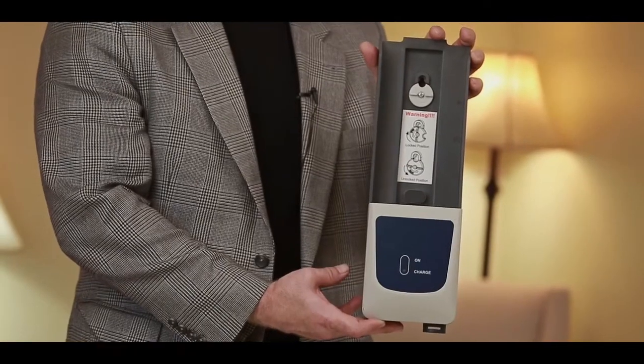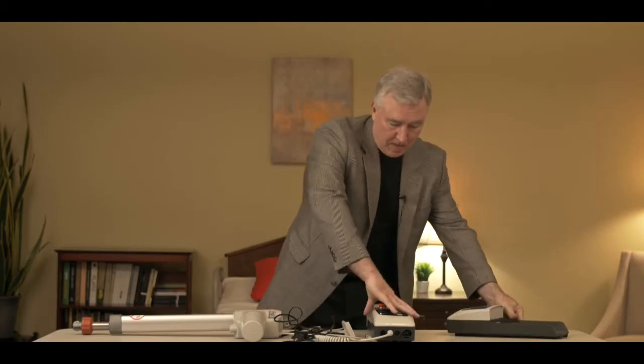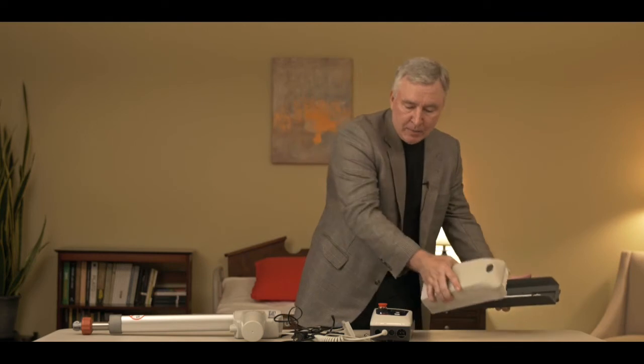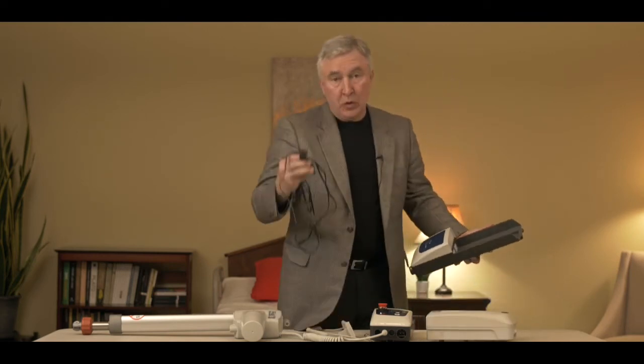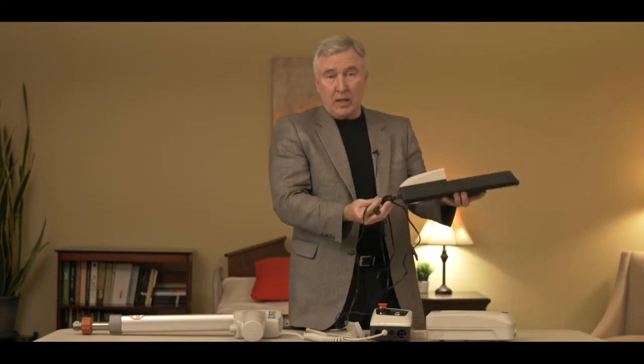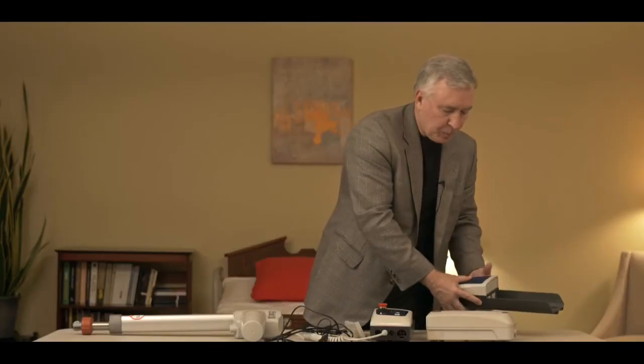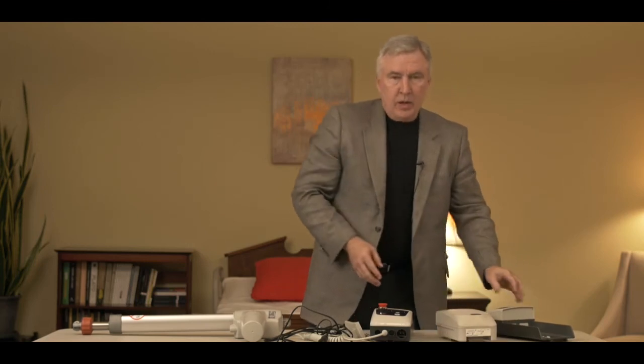I brought a wall mounted charger to show you. This is what that looks like if you decided to buy that. It mounts on the wall — just hang it up — and the battery slips into it just like the control box. The same charging cable that's used to charge the lift would plug into the bottom of the wall charger to charge your secondary battery. So now hopefully you have a better idea how to troubleshoot your Style 2 electronics.